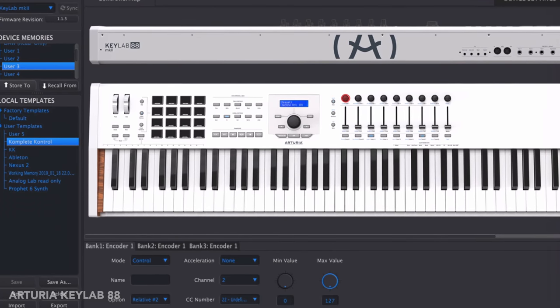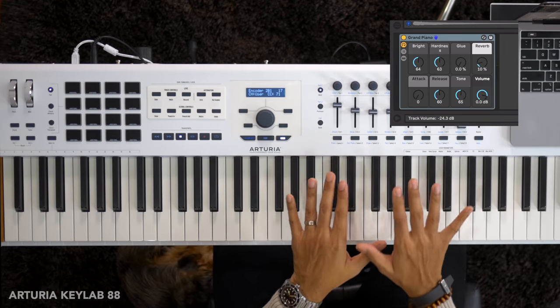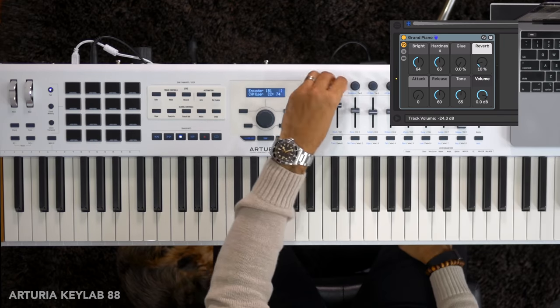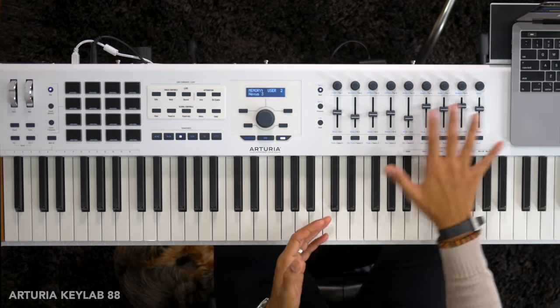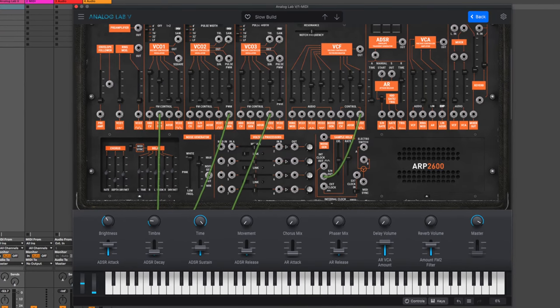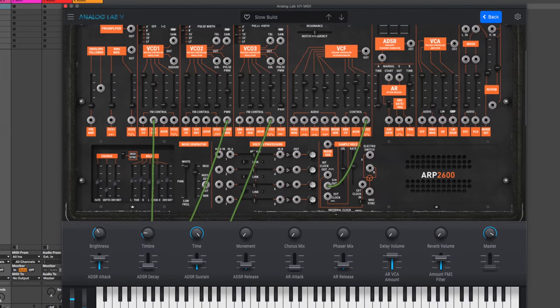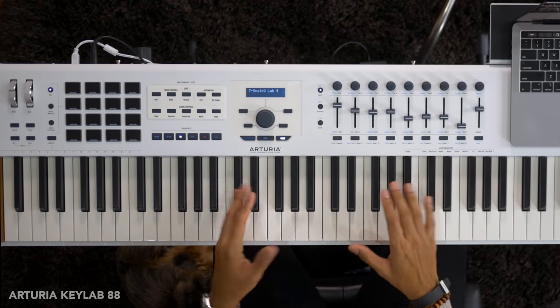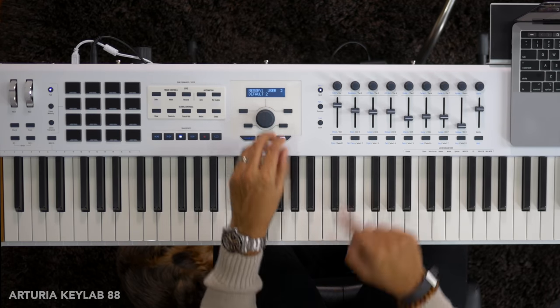The problem is that by default this control is optimized only for Arturia virtual instruments. Trying to control other plugins requires you to map controls using one of the customizable templates — yes, even for Ableton devices. So you can create your own templates for Nexus, Omnisphere, or whatever plugin you're using, but that's just an additional bother in my opinion. I'd rather it just work with as many plugins as possible. That said, if you love Arturia plugins, the integration with the KeyLab 88 is world class — a synth tweaker's dream. You can browse presets with the main controller knob and filter with the buttons.